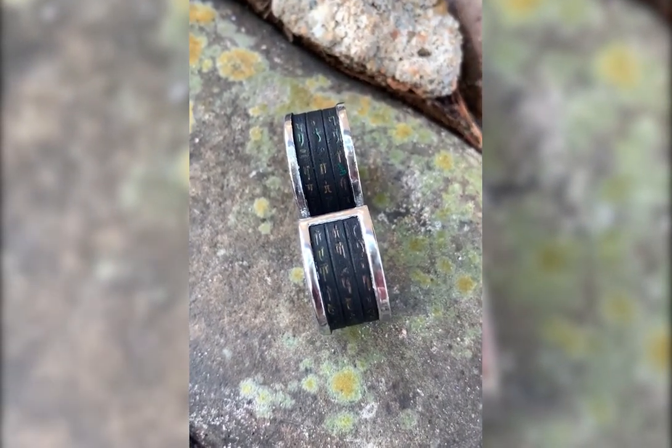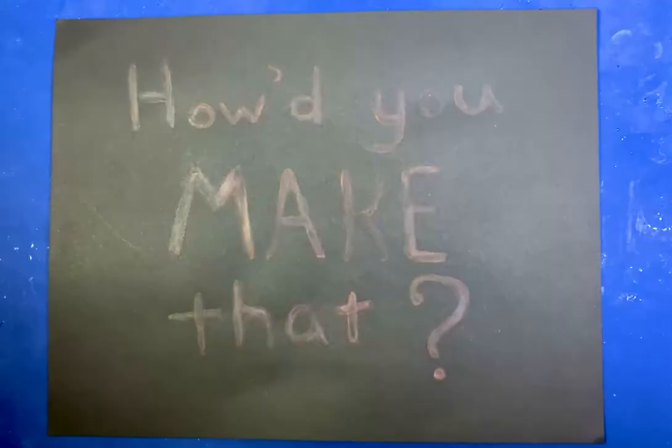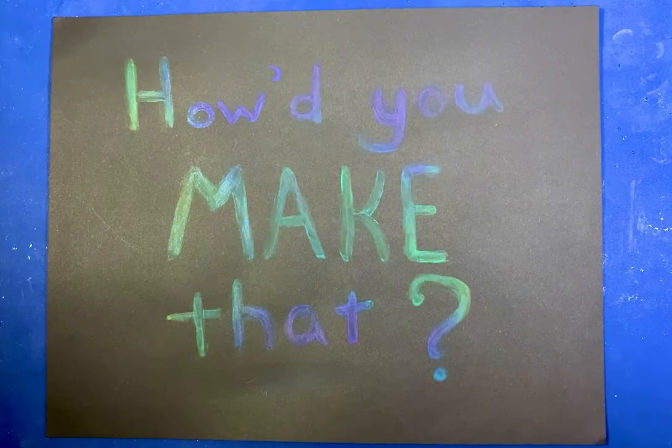Watch closely and you'll see the magical color-changing effects paint job that I used on this ring from Props and Beyond. I got a lot of messages asking how'd you make that, so here's a tutorial.